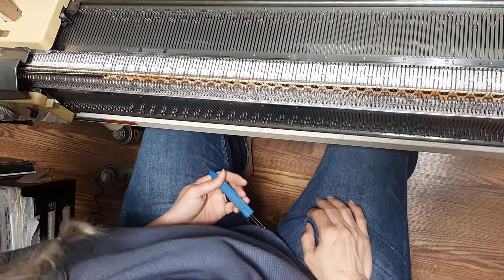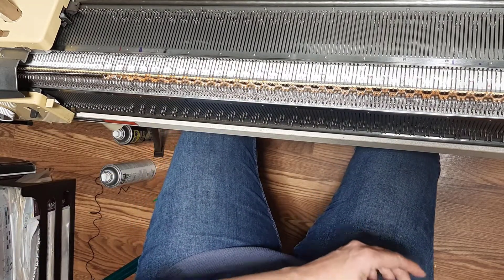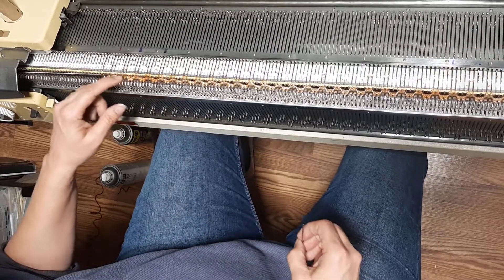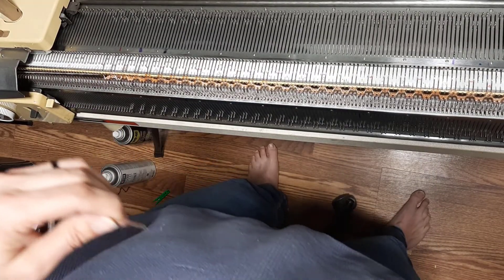Now we're going to transfer everything onto the ribber using our double eye transfer tool. If you did get it to drop here, don't worry — I'm going to fix it first and then we'll come back.